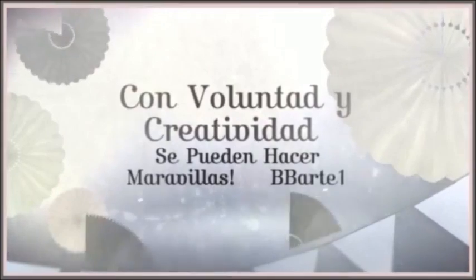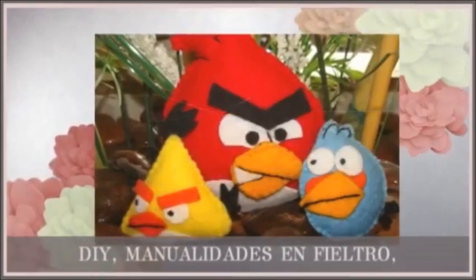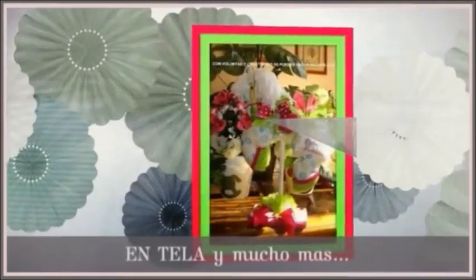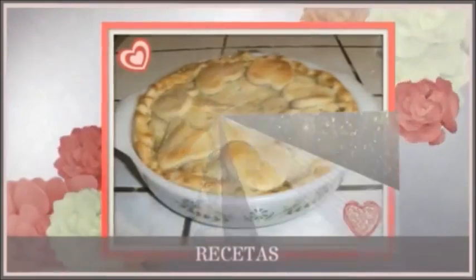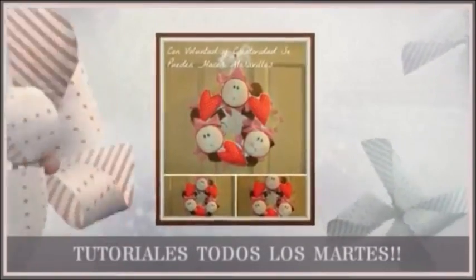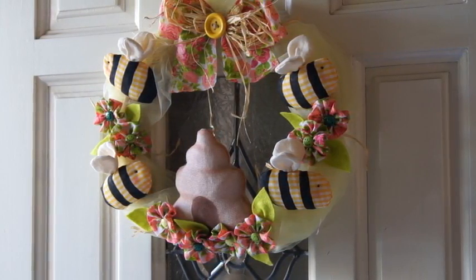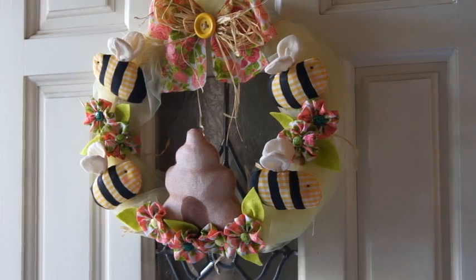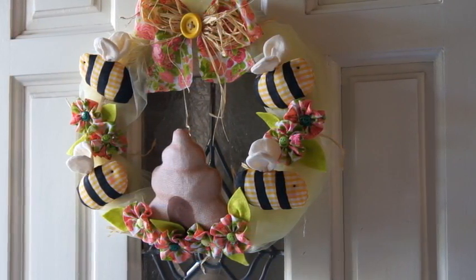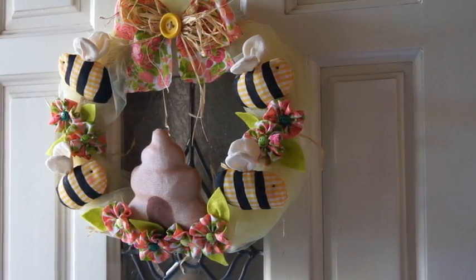Hola, ¿qué tal? ¿Cómo están? Espero que muy bien. El día de hoy les voy a mostrar cómo elaborar esta bonita corona country de primavera. Espero les guste el tutorial y les sea de utilidad. Les recuerdo que se suscriban a mi canal para que no se pierdan los próximos tutoriales.